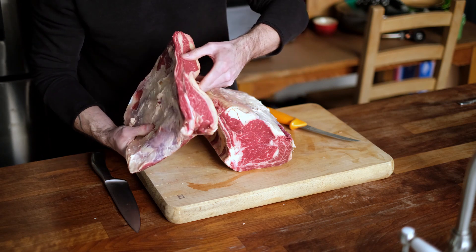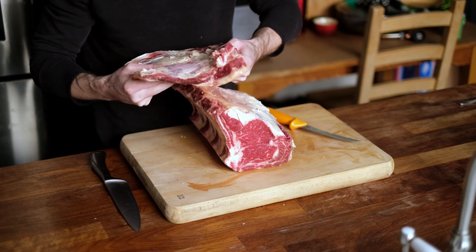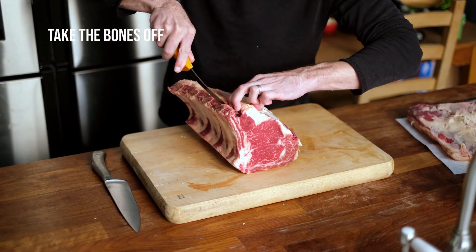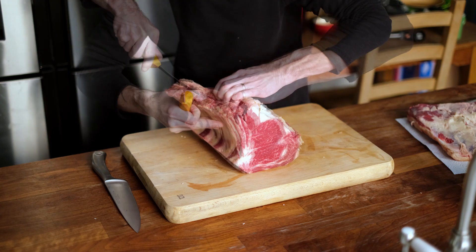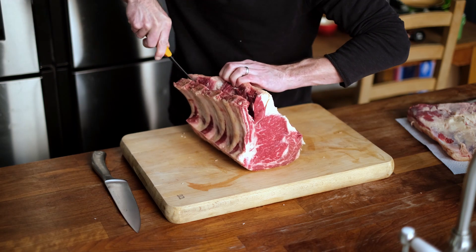I'm going to take these bits of meat and grind them up for burgers. Starting on the edge here, we're just going to go hard down with the boning knife, pull it away, use the tip of the knife — just run it across, you don't need any pressure.